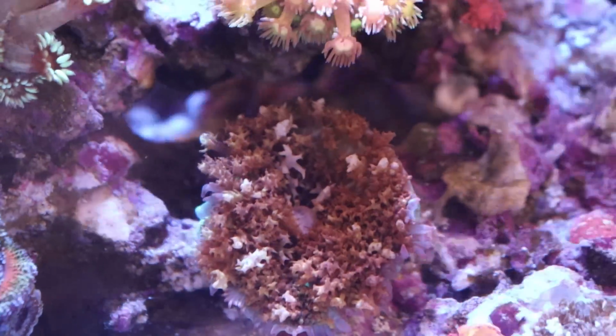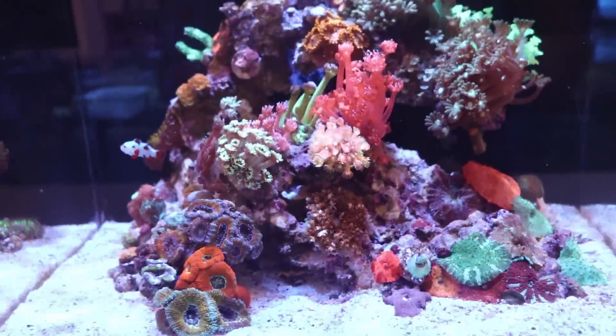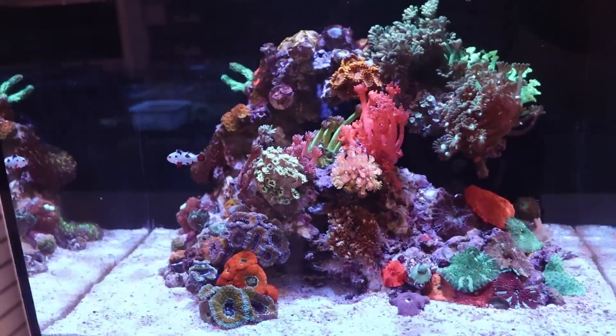Looks like Tia has been giving some love to her Studio 12 — looking really good.